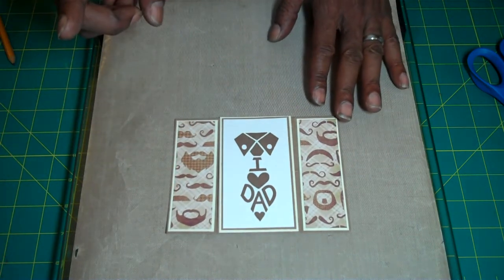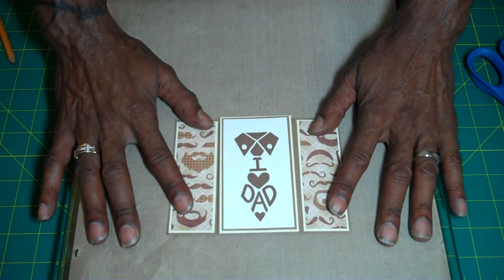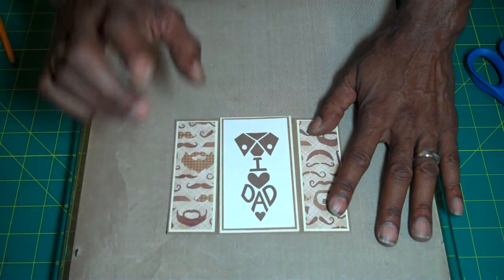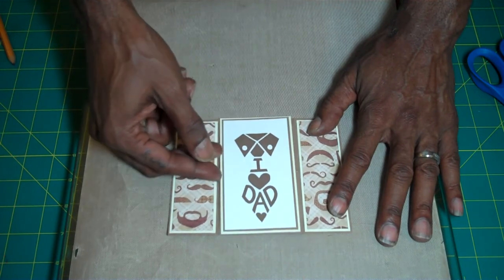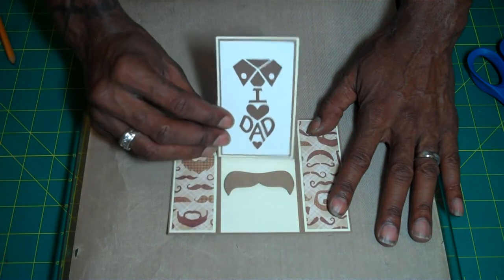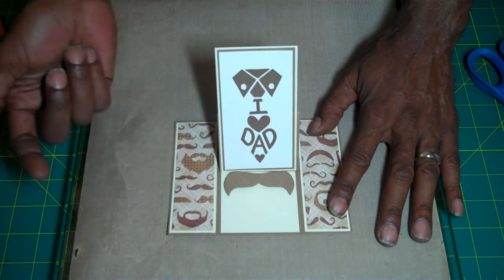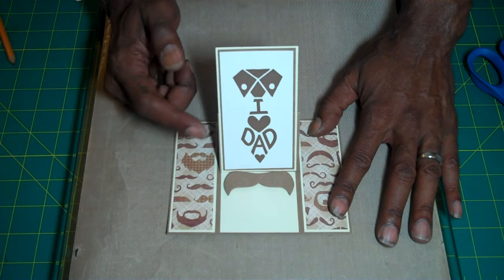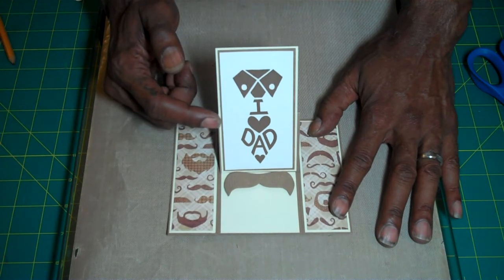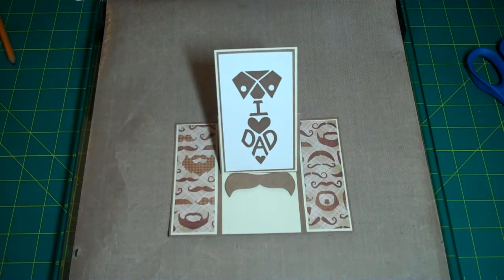What it is: you have these two outer portions that are your base, and when you open the card up it turns into an easel. You lift this part and it goes up, and you have a stopper to stop your easel so that it can stand. This stamp here is from Jenny Long — it's a Father's Day stamp set she did last year. I have it right in front of me.